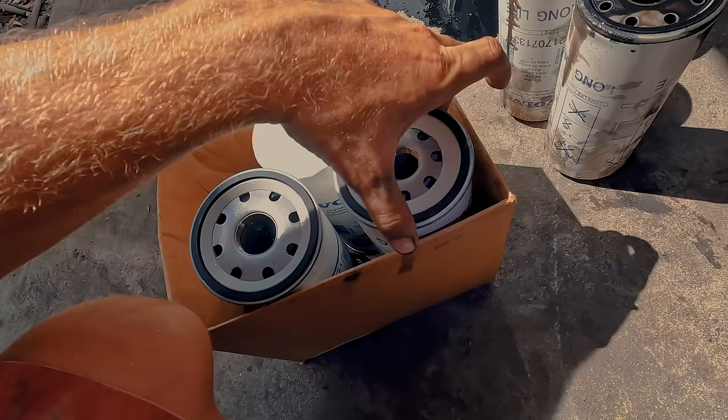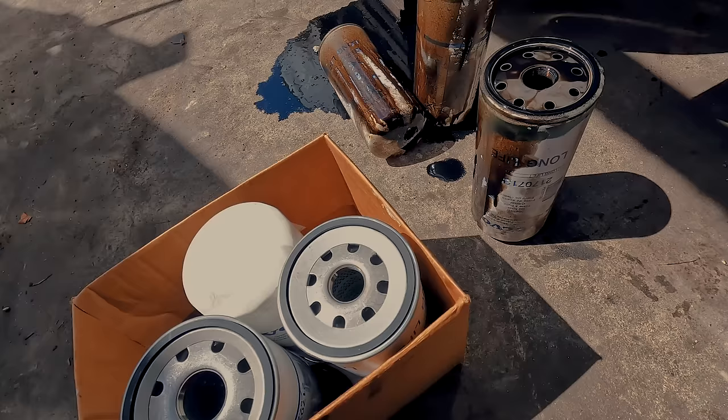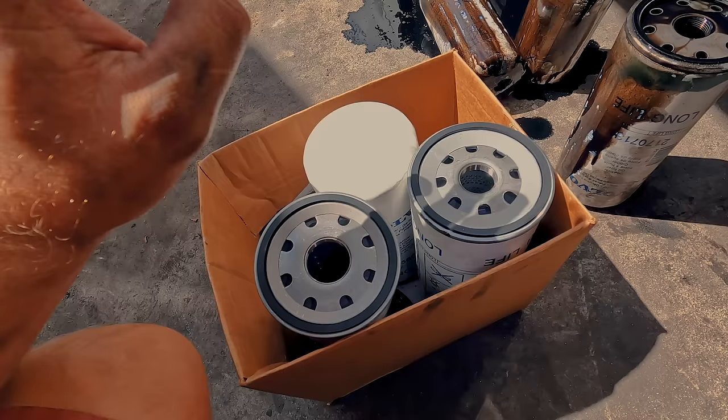A lot of people like to look at the part numbers. Obviously this part number does not match this part number, but that's because I cross-referenced them and they changed the number. So cross-reference your numbers, ask the dealer, whatever you want. But yeah, these are the right filters and the right bypass oil filter.